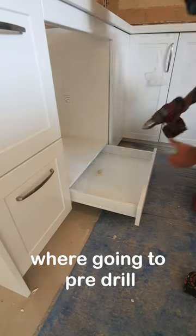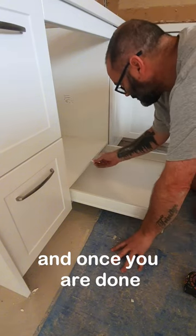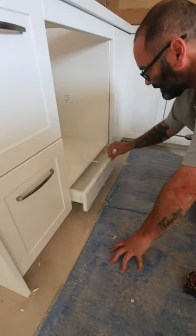We're going to pre-drill. Use the clock size. It just pushes in, and once you're done, just adjust it clockwise — only clockwise — to make the drawer line up with the doors either side. Pretty neat, huh?